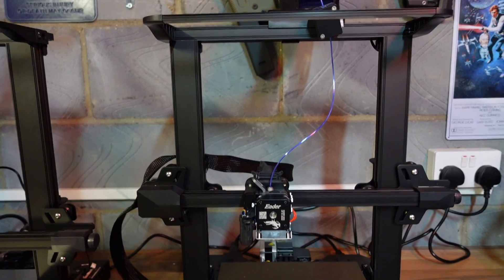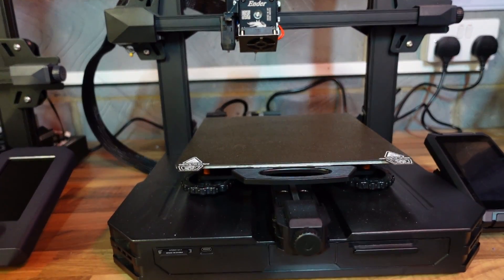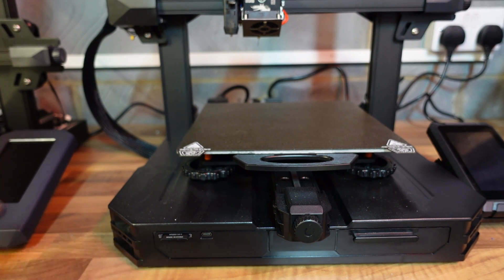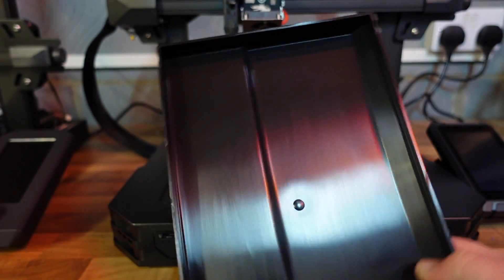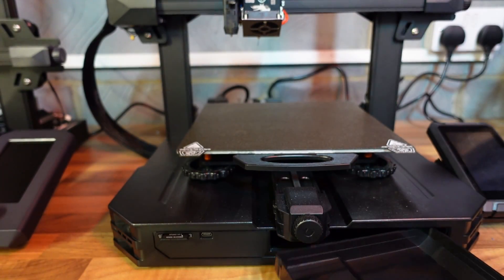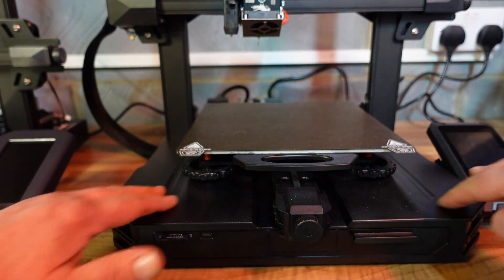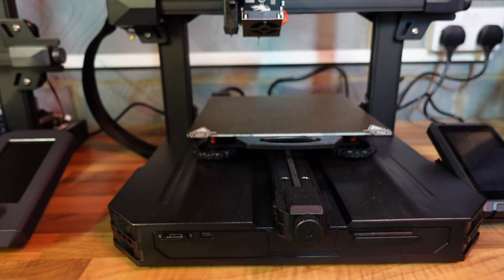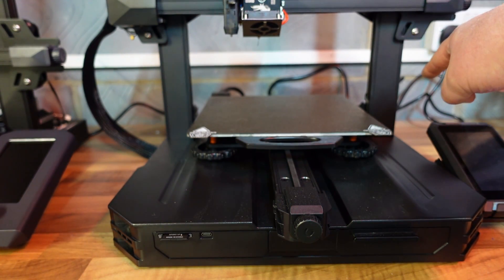The actual design of the printer itself has slightly changed as well. Where the S1 had gone for a sort of grey colour, the S1 Pro is all black. The snack drawer has had a slight upgrade — it's grown, which is always a bonus in my eyes. The whole bottom part of the printer is covered in plastic, and there are sort of go-faster stripes down the side. Apart from that and the position of the power switch — which is now on the back — it's near enough exactly the same as the S1.